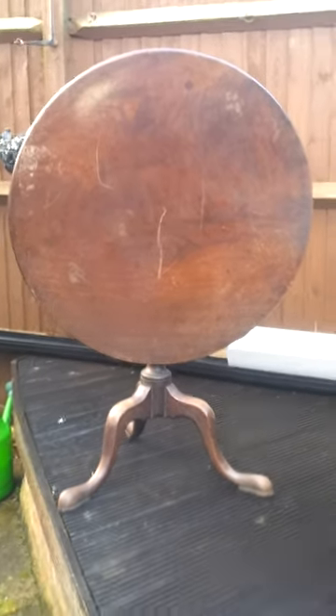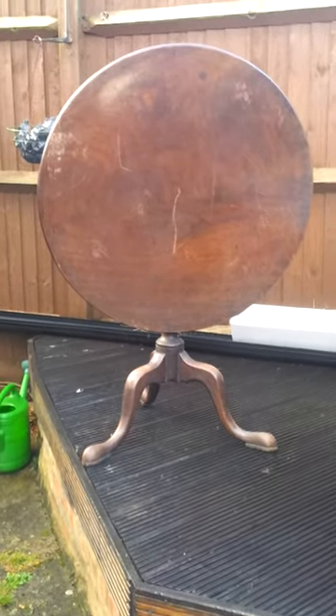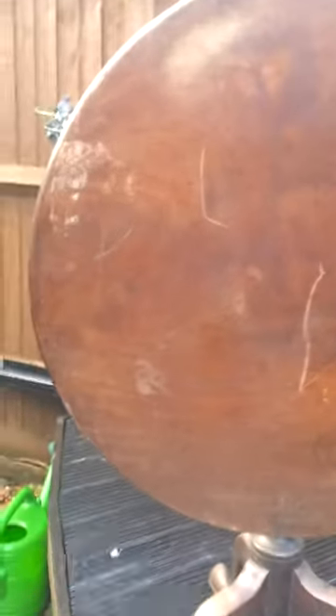And here is the tripod table. As you can see there are a few scratches on it. We think it is oak because as you can see there the varnish has come off and you can see the natural wood underneath and it's sort of a light brown colour.